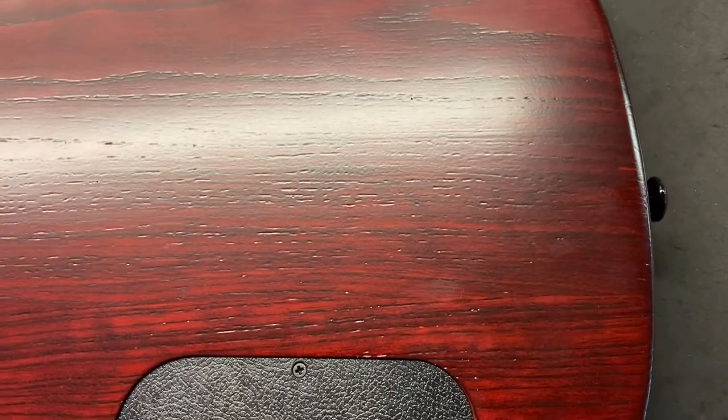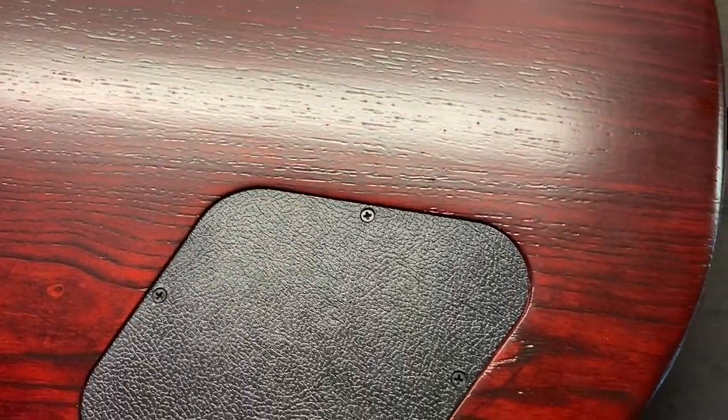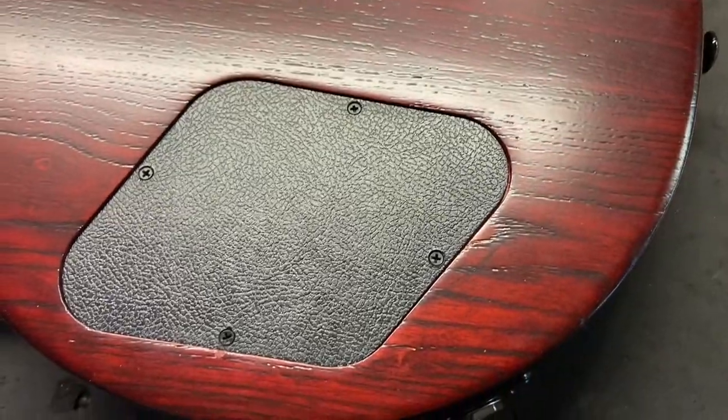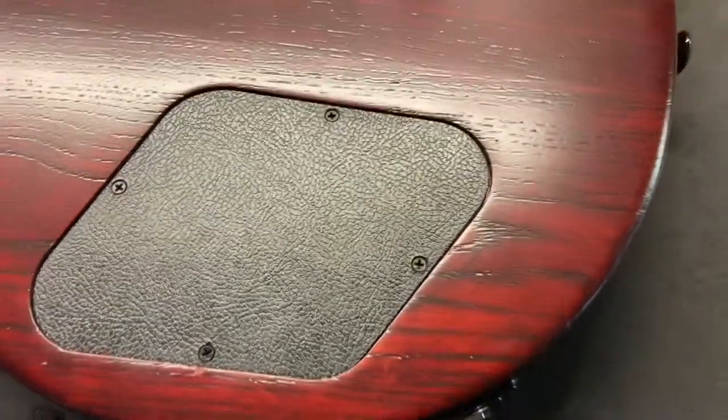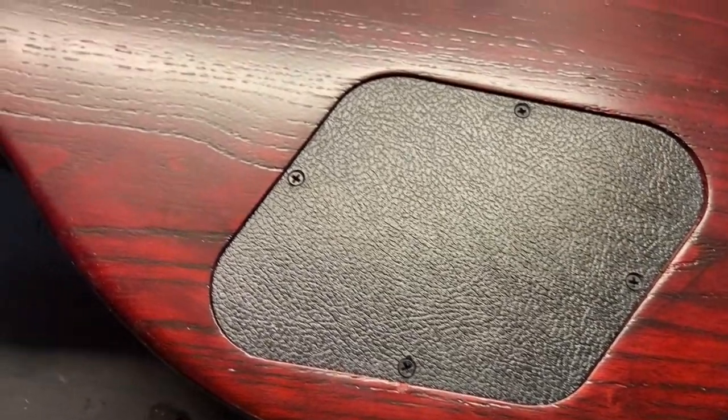You're seeing grain pattern, but no dings. Oh, there's another ding. All right, so we'll call it two dings. I'd still give this a nine and a half out of ten just because of how small those dings are.